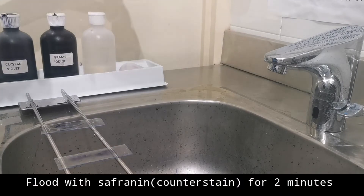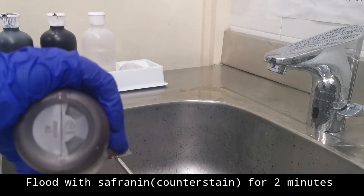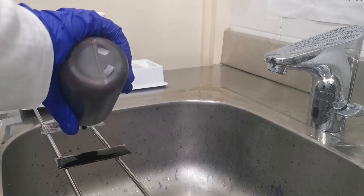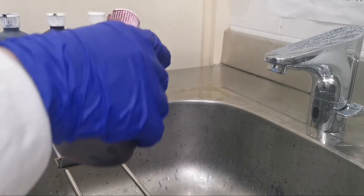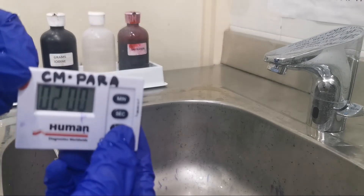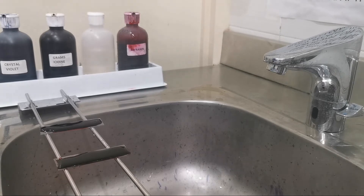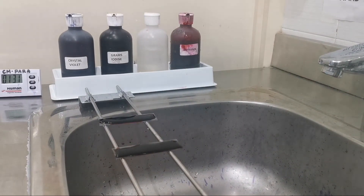Now we will flood the slide with our safranine stain for two minutes. This safranine stain will stain our gram-negative bacteria. Because the crystal violet-iodine complex leaked out of the cell when we added the decolorizer, the cells can now subsequently be stained with our safranine counterstain.